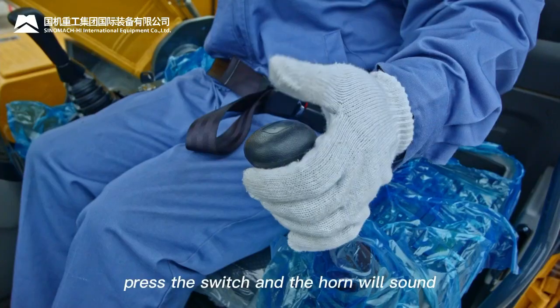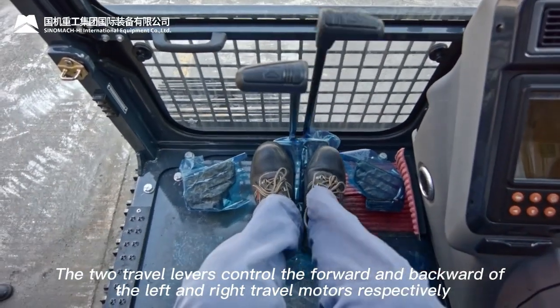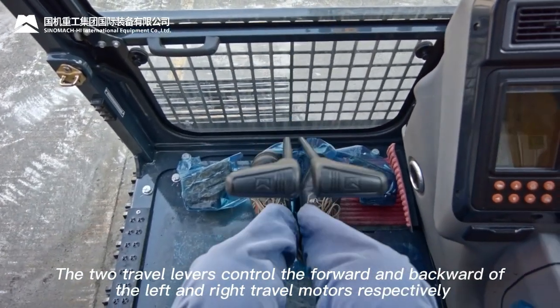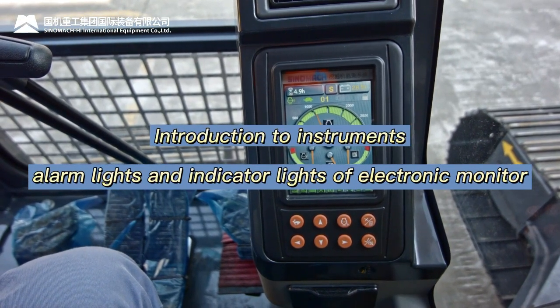Horn switch: press to sound the horn. The two travel levers control the forward and backward movement of the left and right travel motors respectively. Introduction to instruments, alarm lights, and indicator lights of the electronic monitor.